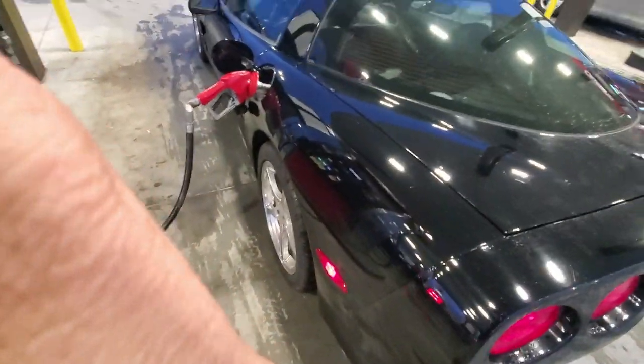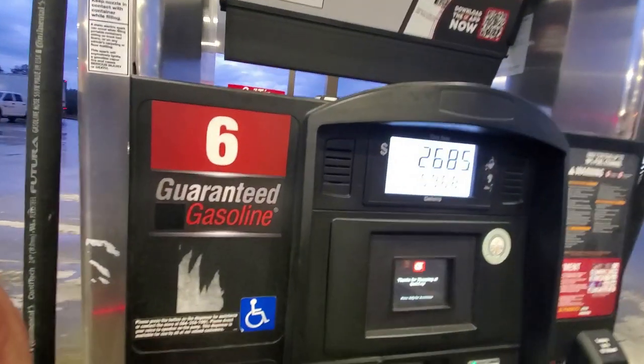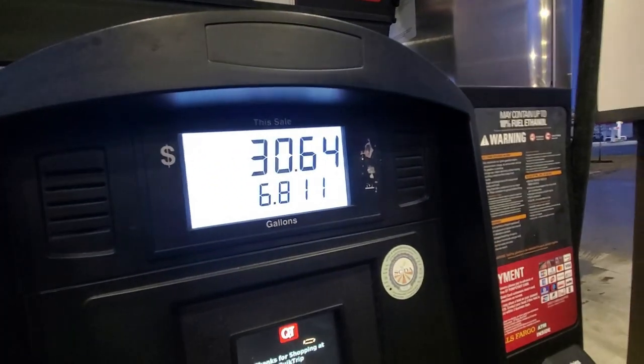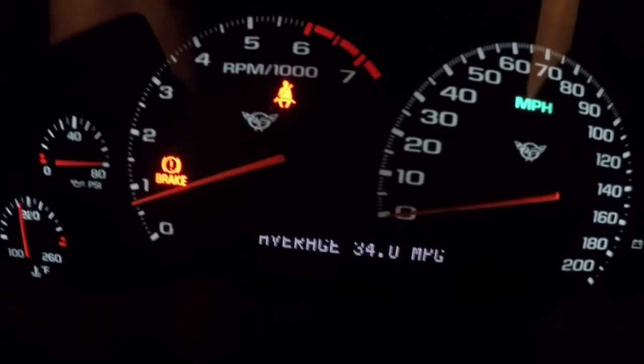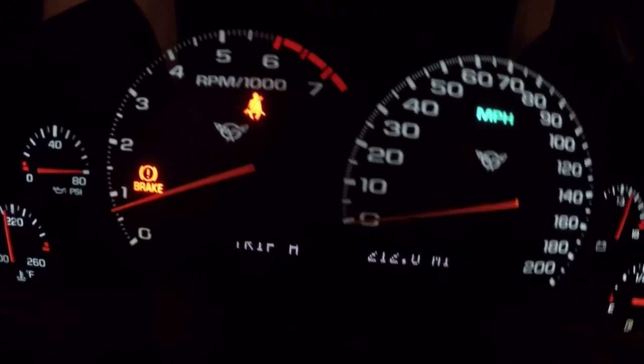We're back here at the QT right where we started early this morning. We had a great trip — the car ran beautifully. The weather started out nice and sunny, then we got into some rain and showers. We're going to refill this car with non-ethanol, let it click one time, then do our math and see what kind of fuel economy we got. It has clicked off — one click — and we've got 6.811 gallons. Our trip meter reads 212 miles, so we went 212 miles total. The on-board computer says our average is 34.0 miles per gallon, but let's get the calculator out and do the actual math.